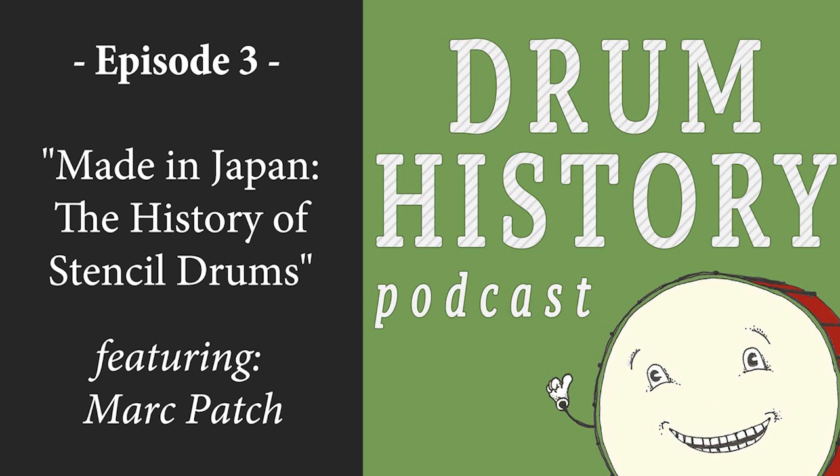Alright Mark, I think we've covered a lot of stuff today. Why don't you tell people where they can find your book and go out and buy it to learn more about stencil kits. Just go to blurb.com and look for the title Vintage Stencil Drums Made in Japan, or you can go to my website markpatch.com — M-A-R-C-P-A-T-C-H — and find the link; it'll go right to Blurb. The books are made to order, so when you order them it takes a couple of weeks — actually a little less than that.